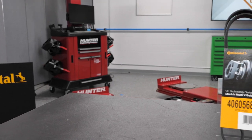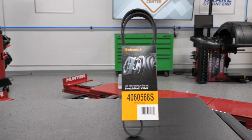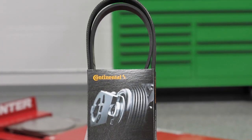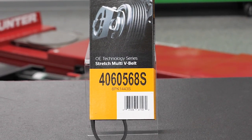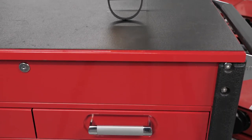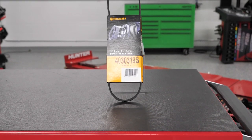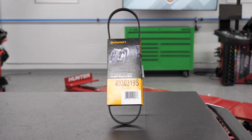The stretch multi-V belt is designed with the latest OEM technology in EPDM compounds and polyamide tensile cord. The cord is designed to elongate and stretch during installation but recover to maintain proper tension. Continental stretch multi-V belts are slightly shorter than fit length, so once installed they automatically achieve the proper tension and maintain that tension over the life of the belt.